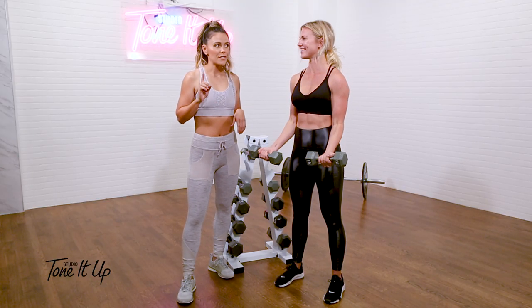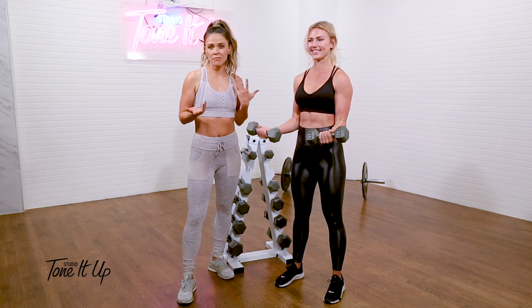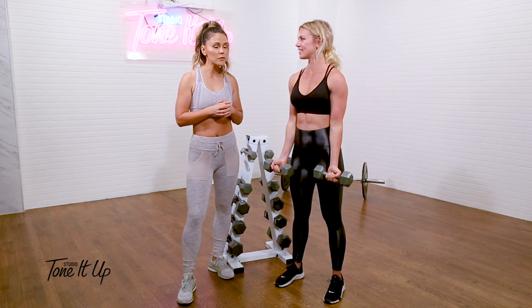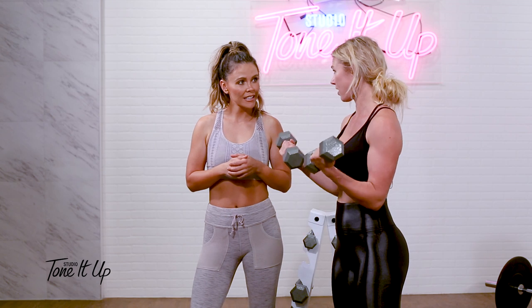Now, if the last few reps are hard, this is a really good weight for you. If you finish it off and you think those last few reps really weren't that hard, you could probably go up in weight. I'm already getting a little bit shaky, and that's like six reps in probably.